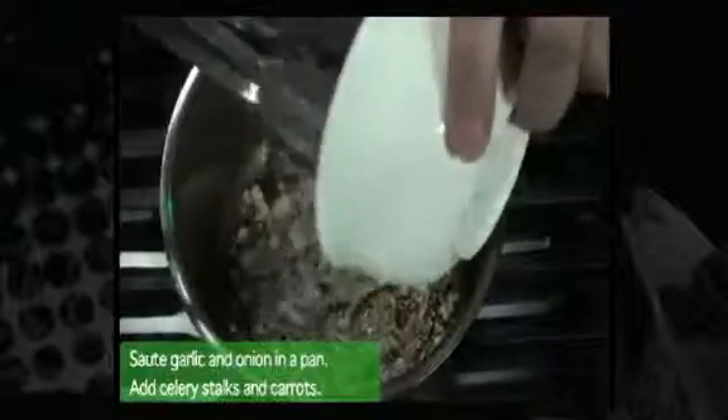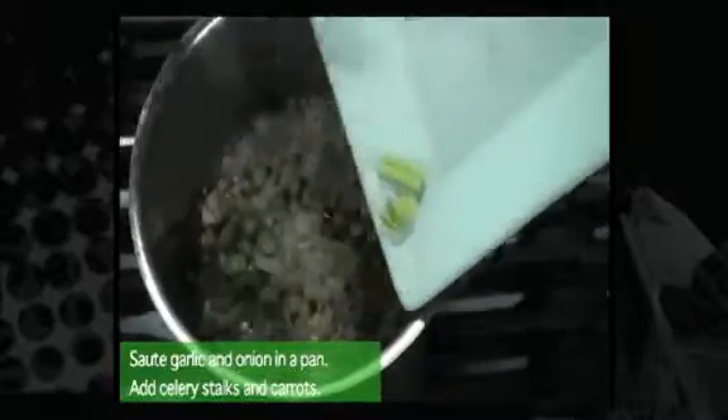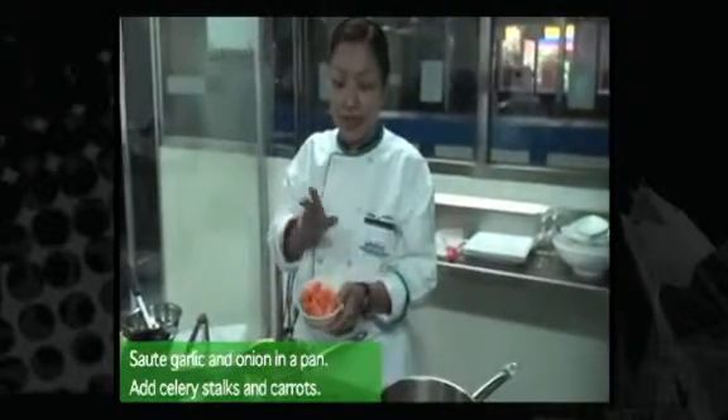So we have garlic, the onion, and the celery. We'll also add one of the garnishes for your beef stew — the carrots.